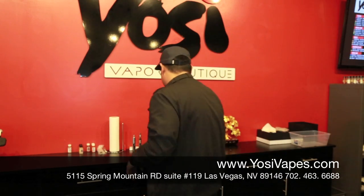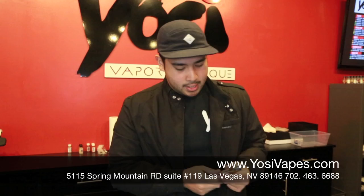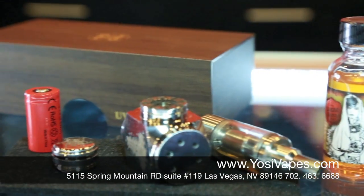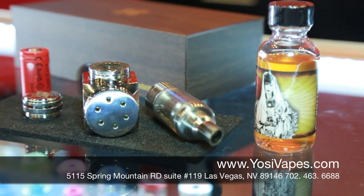So we're gonna grab a 350 battery and put the K-Fun 3.1 with Madrina Suicide Bunny. We have this in stock. If you guys want to order online, it'll be available in the next couple weeks. So we're gonna go ahead and put this on here.